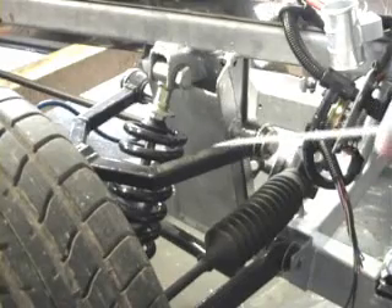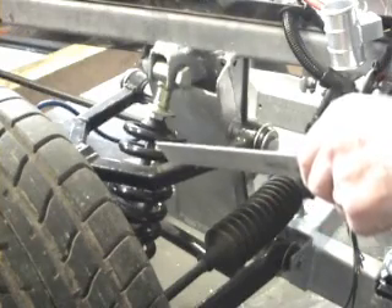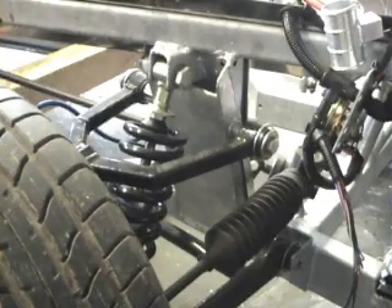This is the original Pilgrim Sumo front end setup with the original top arms. A small problem with these top arms is that it didn't give us enough castor angle — that is, leaning back like that — to provide an adequate amount of self-centering.